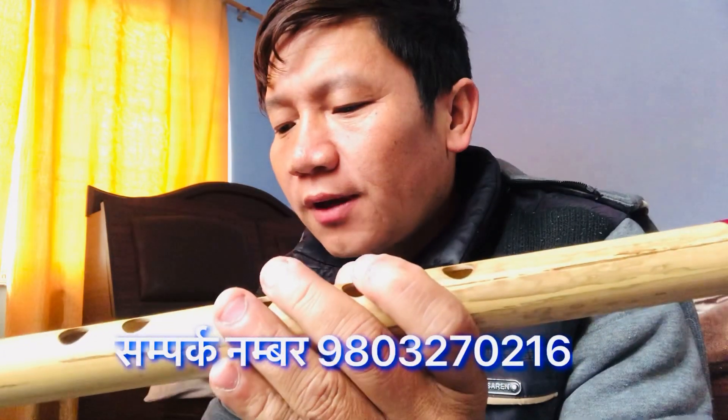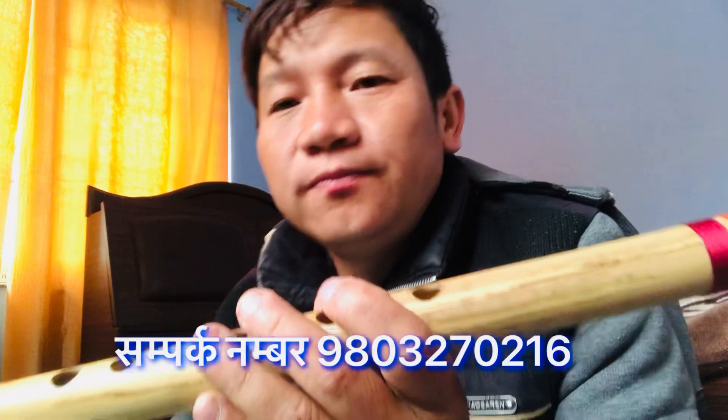I've got a G-Best cover. I'm going to check this G-Best cover.